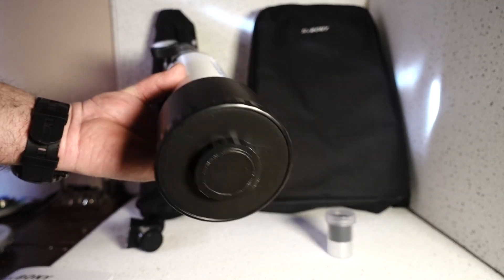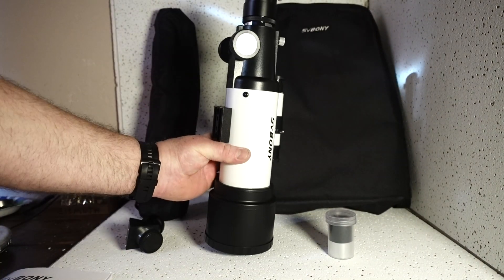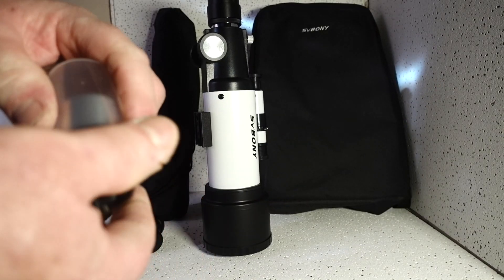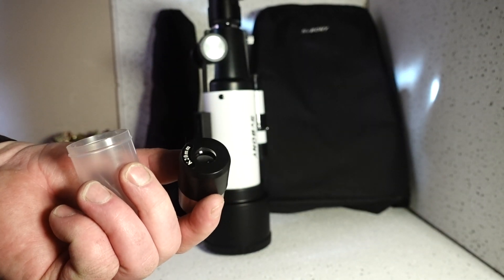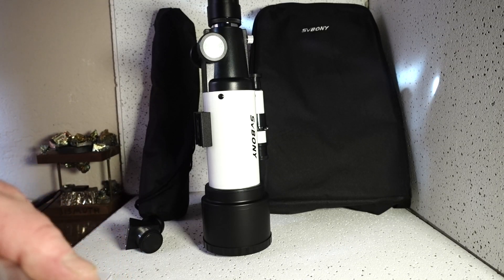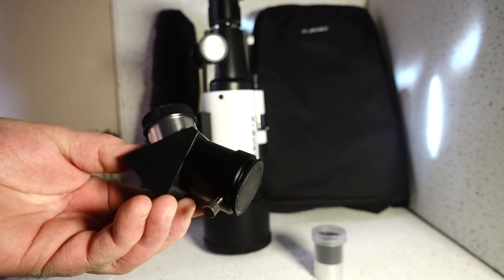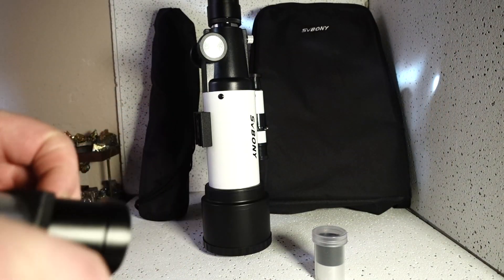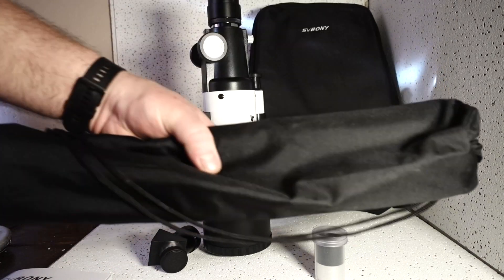This is a 60 millimeter objective, and it comes with a 20 millimeter lens right here. Kind of basic, but it does get the job done. This will provide about 21 or 27 power magnification, and then a 45 degree erector mirror to install on it, and we will be using all this along with its tripod.